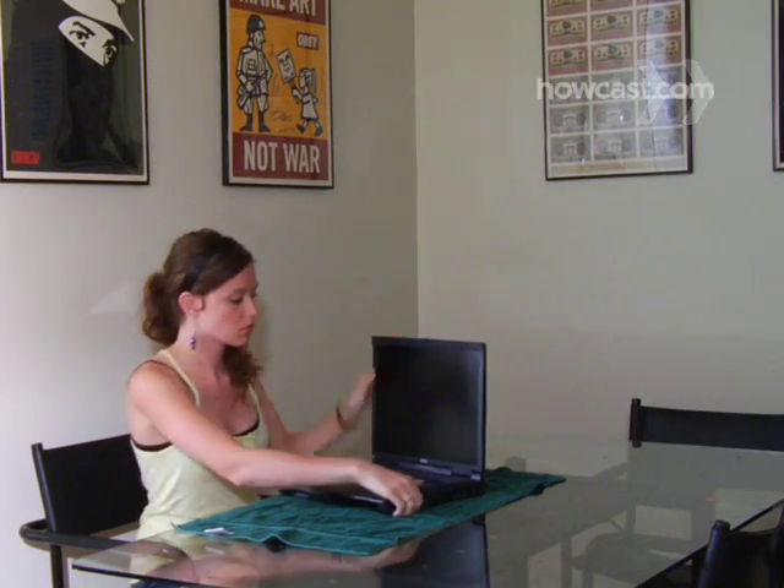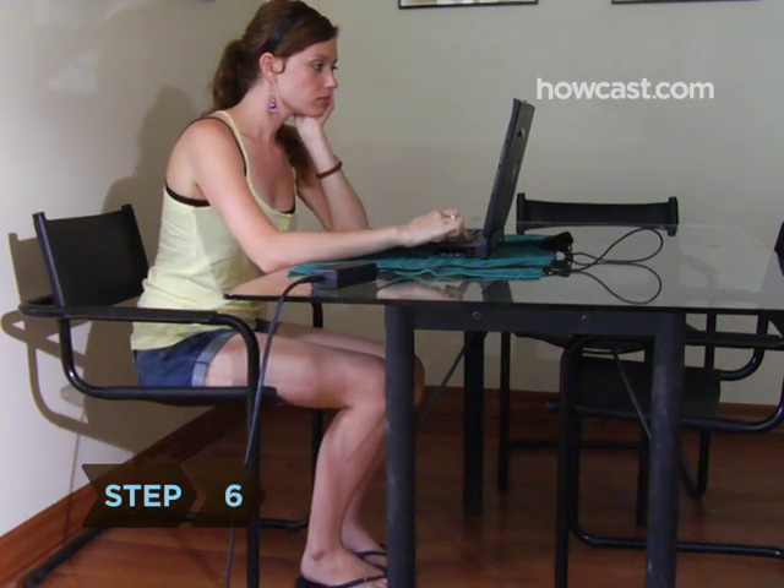Step 5. If your laptop worked well on battery power, you're probably out of the woods. Reinstall the removable parts and peripherals, fire the machine back up, and count your lucky stars. Step 6. If your laptop works when it's plugged in but not on battery power, or if you're experiencing any other problems, take it in for repairs.